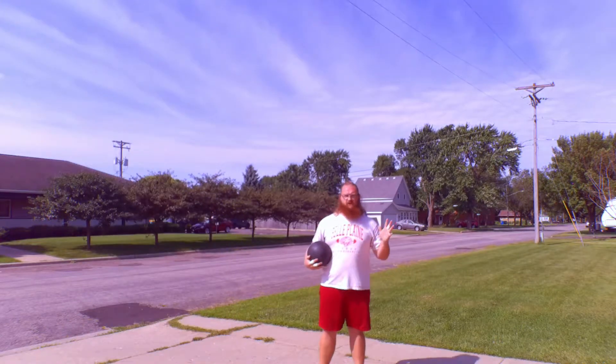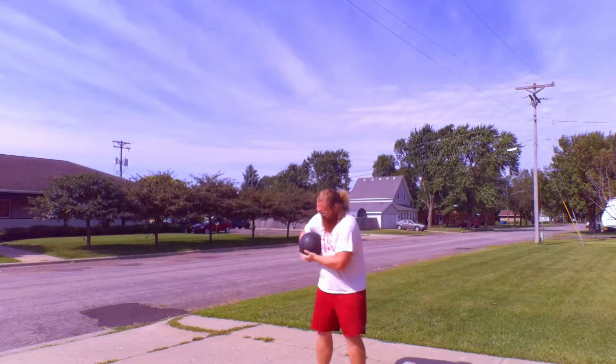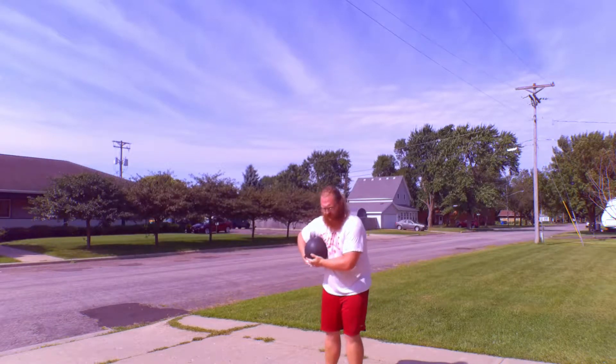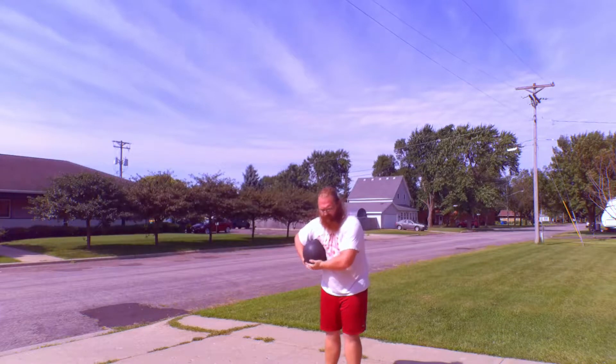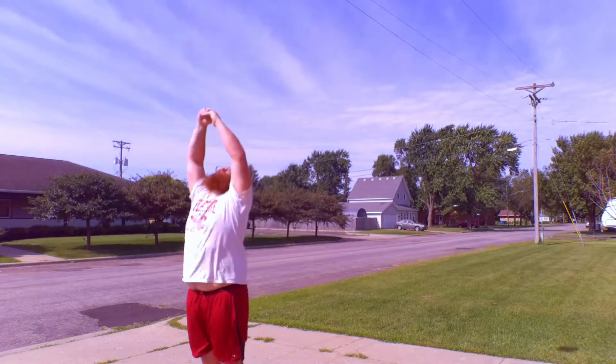Just like that. So I'll do it again, a little bit more in frame this time so you can see a little bit better. Start in, ball is tucked up like where I carry the caber. Then all I'm going to do is step in, dip, and throw.